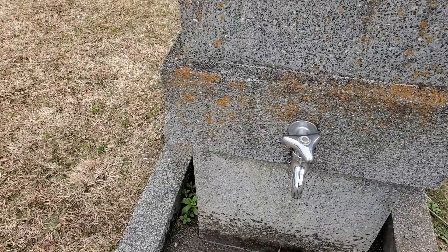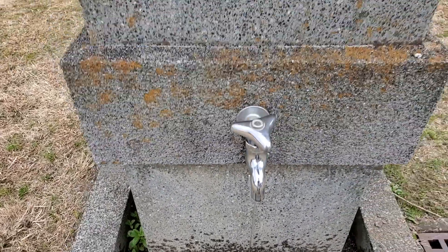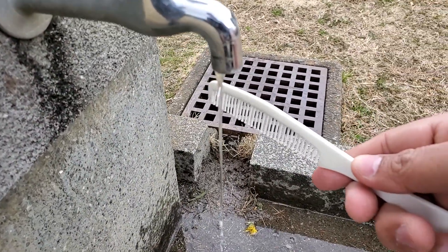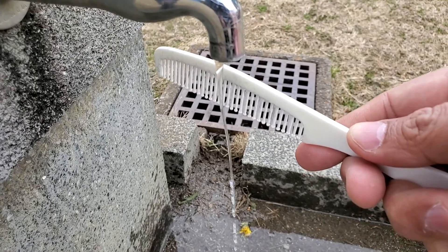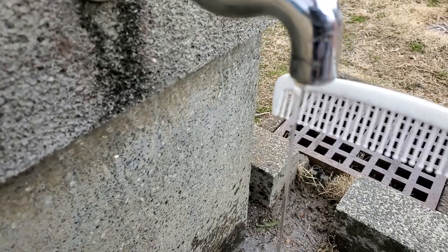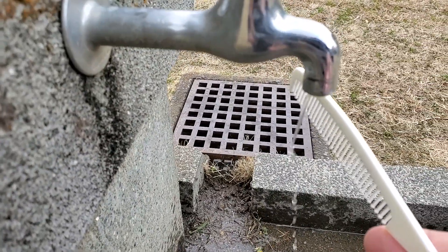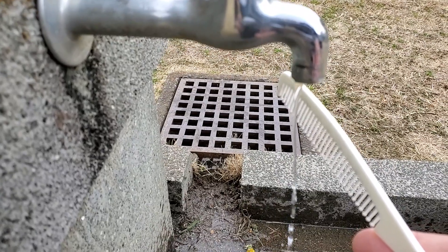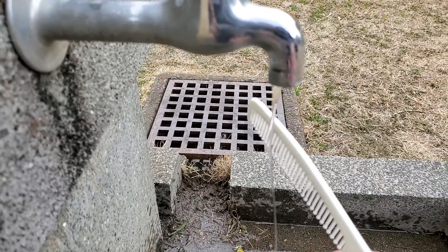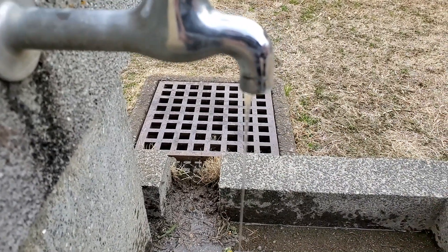Now all you need to do is rub the comb with the sweater. Now let's bring our comb near the stream of water. Can you see? I can see it very clearly. I don't know if the charge will last that long — but yes, can you see that? Despite the wind, the flow of water is diverted! Isn't that amazing?